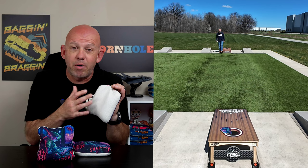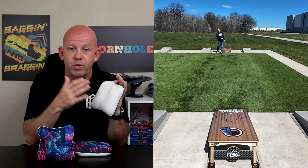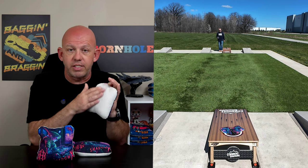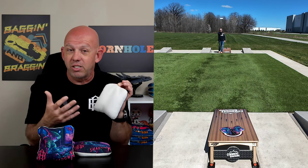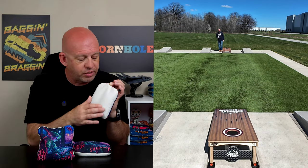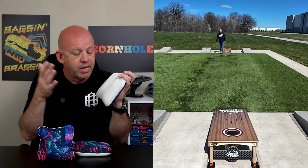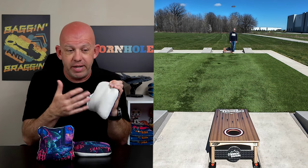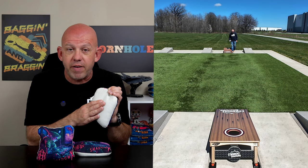Speed-wise, I call it a 5-speed. Every time I review this material, I talk about how you can manipulate the speeds of this bag. If you like it to play a little faster, keep it clean — buy a fabric shaver, shave the fuzzies off, and it'll play more in the 5.5 to 6-speed range. If you like it to play slower, get it dirty: throw outdoors on concrete, asphalt, rough surfaces — it'll play down like a 4-speed. So anywhere from a 4 to 6 is where it's going to play. In normal conditions, the bags typically play about a 5-speed, kind of a slower 5.